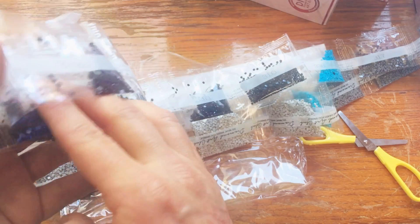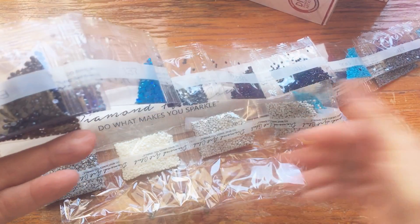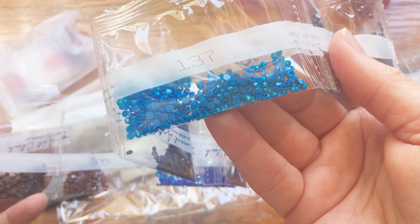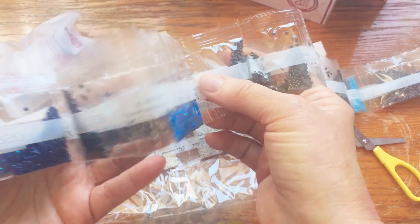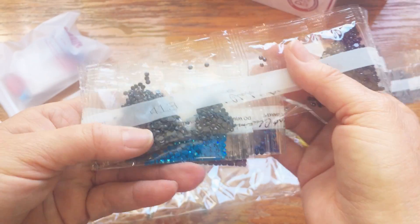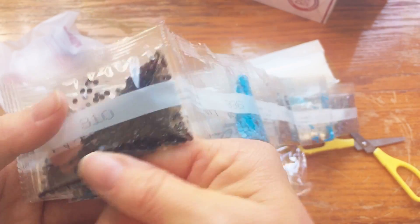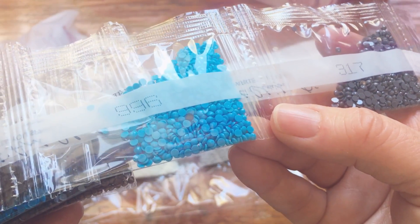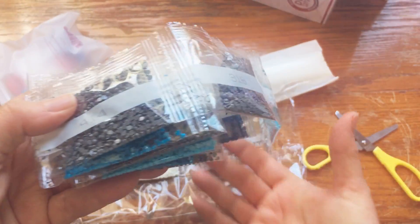I'm assuming this is a full coverage and not a partial because I see lots of gray drills in here and the stones are gray, so that's good. There's the other aurora borealis - those are going to be in the butterfly itself, which will be awesome. There's a black one in with the blue here - what do you guys call those? Hitchhikers? As you can see, I've been watching a few YouTube videos on diamond painting.